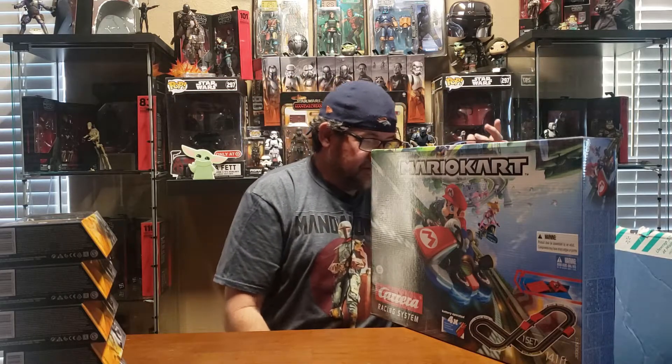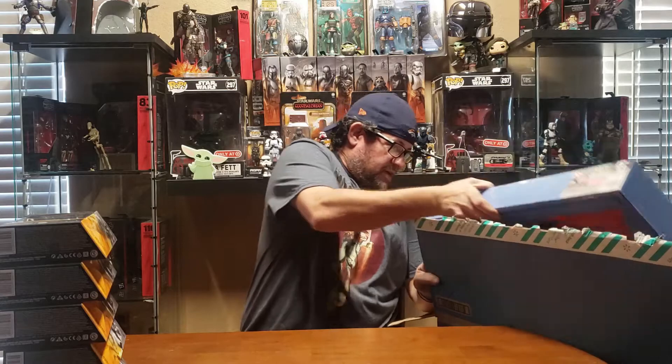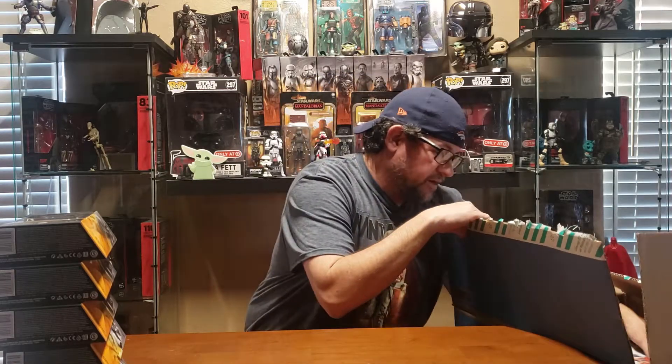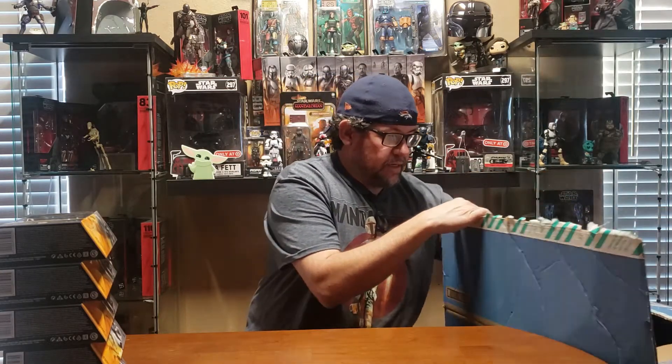I haven't been able to find a phone number to get a hold of anybody to return it and get what I want. I know you can take it back to the store and get a refund, but I'd rather get what I wanted. And I know those are all kind of in and out of stock right now so I don't know if I'll be able to get it. With all the shipping issues, I've never really had a problem except for GameStop.